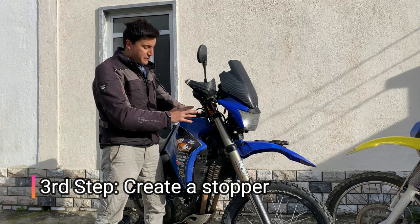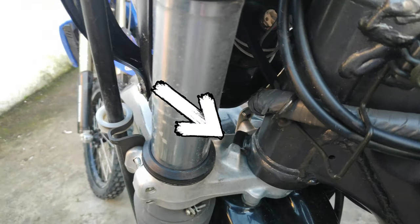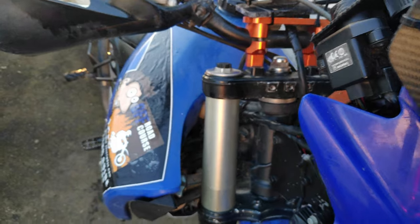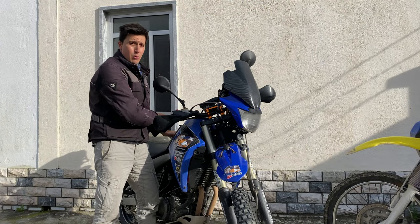Third step is to devise some sort of stopper that limits your steering. Because if you don't do that, the stopper will be the leg of the suspension hitting here inside the frame, or out here on the navigation tower — and that's no bueno.